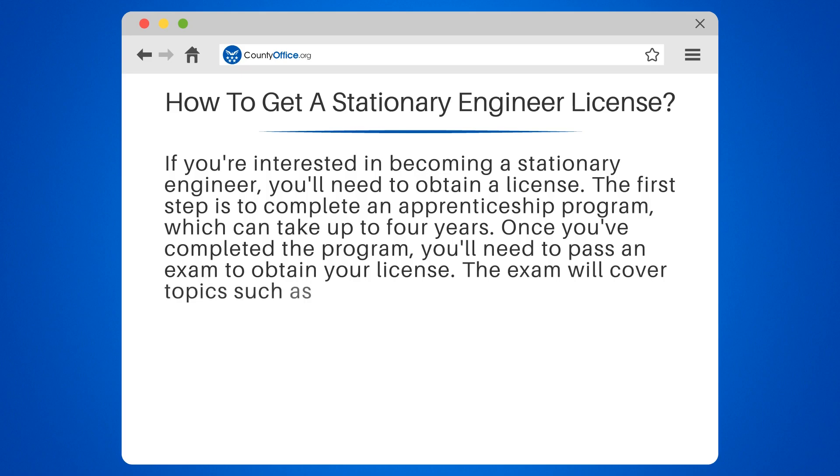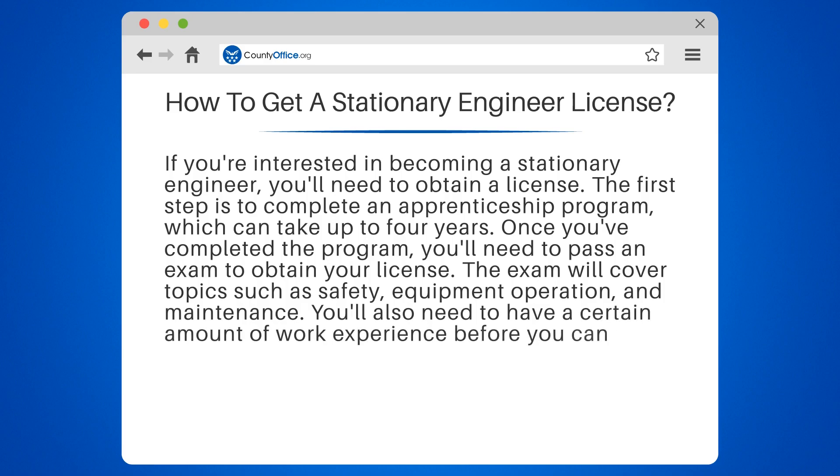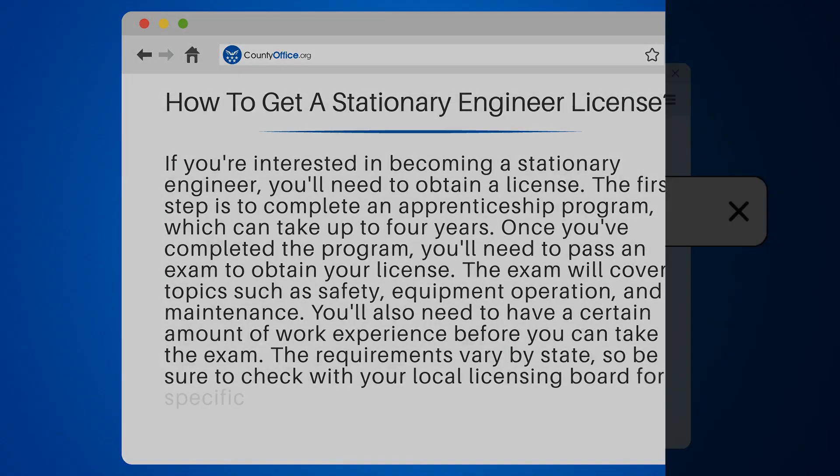The exam will cover topics such as safety, equipment operation, and maintenance. You'll also need to have a certain amount of work experience before you can take the exam. The requirements vary by state, so be sure to check with your local licensing board for specific information.